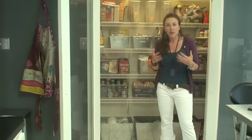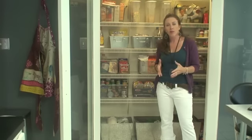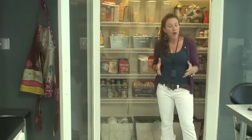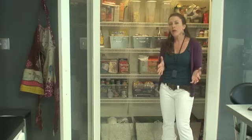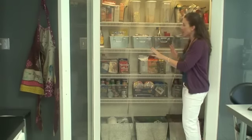Hi, welcome to Get Simplified. I'm Vanessa Hayes. I've done a couple of videos recently talking about how to organize any space, and I also introduced some basic principles of how to organize. One of those things I talked about was how to sort like items with like items. I also talked about how to assign homes for all of your things. And now I want to talk to you about how to contain all of your items.